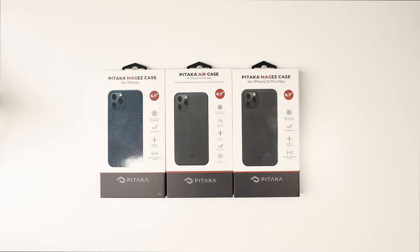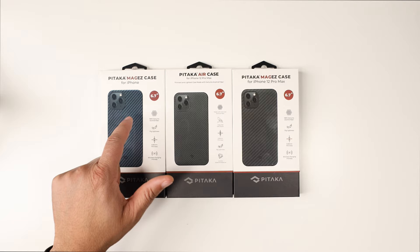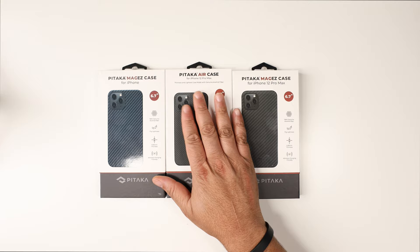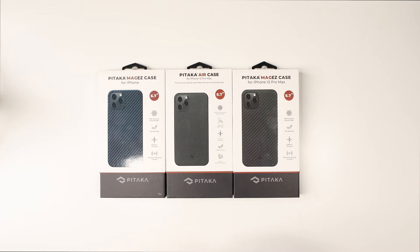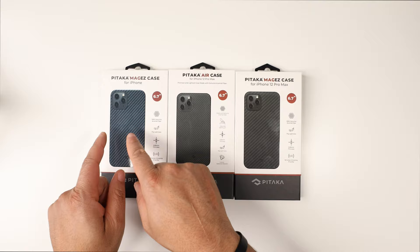What is going on YouTube, it's your boy Technically T hitting y'all with another case review video — today for the iPhone 12 Pro Max. We have cases on deck from Pitaka, huge shout out to Pitaka for hooking me up. We have two cases in two different colors and the Pitaka Air, so let's go ahead and get into it.